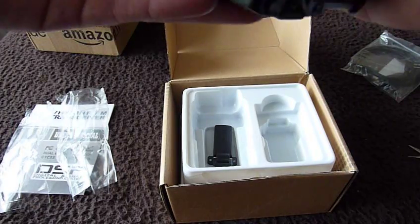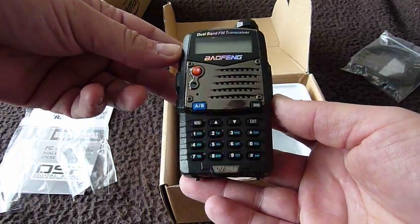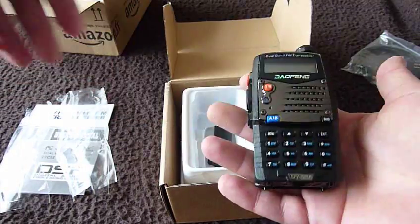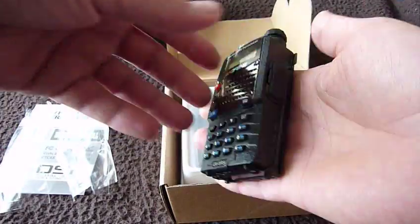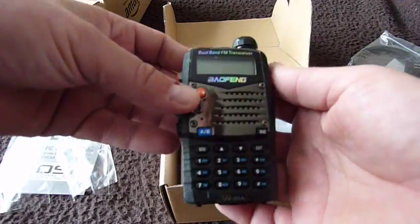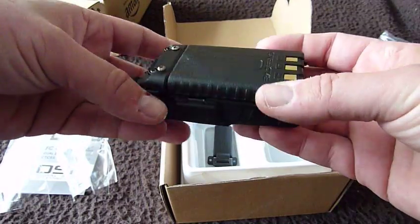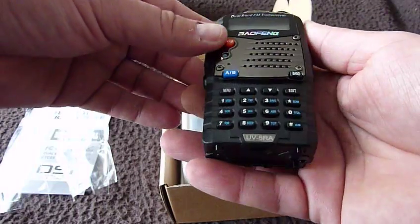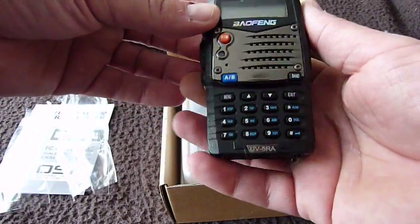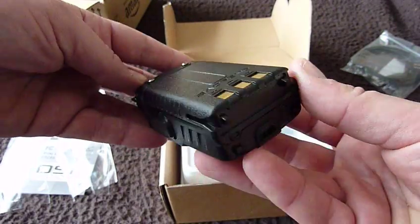Apparently this just clips on and away you go. We'll have to charge that. It seems very rugged in its construction. Not too heavy, not too light — it feels like a quality item, to be honest. You know, when you look at the Yaesu's and the Kenwood's and the Icom's, in build quality it looks absolutely no different and feels no different.